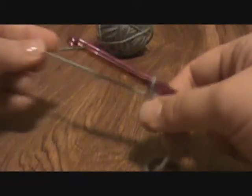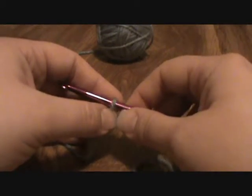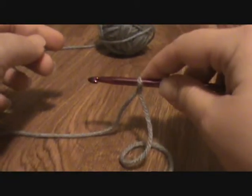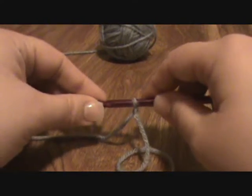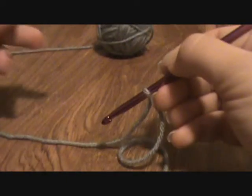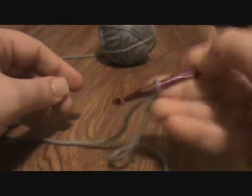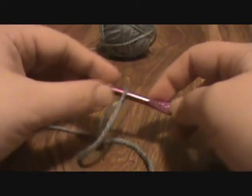How you hold your hook is not entirely important, other than you want to be comfortable. I personally hold it what's called the knife hold. Now there are some people who hold it like they're writing with a pencil. And there are other people who do the chopstick hold, which is more up like this. I personally learned to crochet in the knife hold, so that to me is the most comfortable.